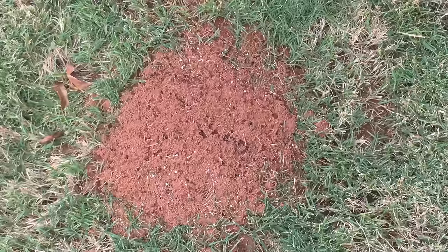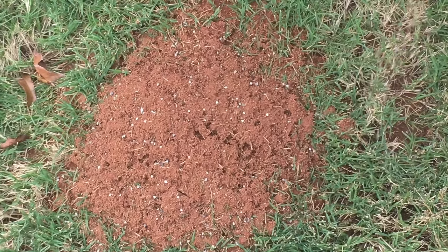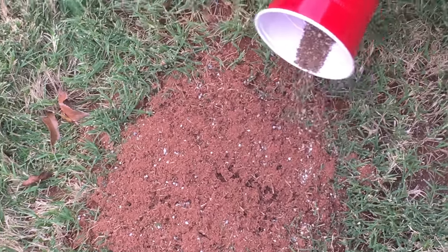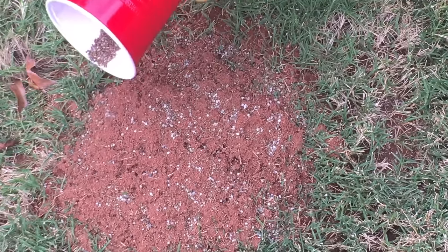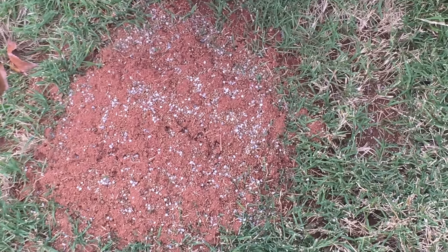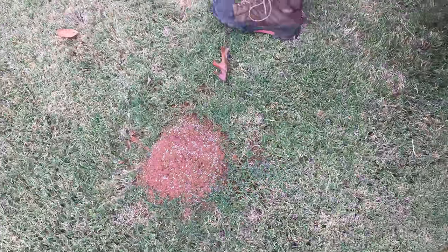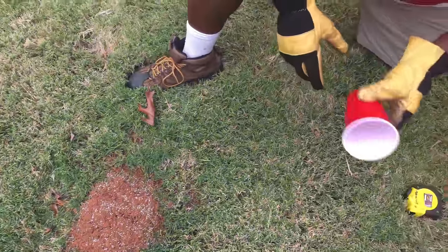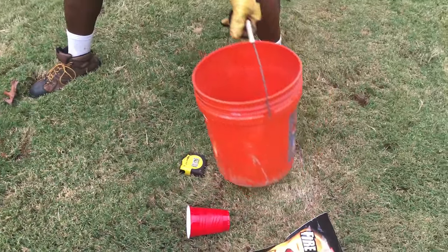BYD Jr., zoom in on that — you see the ants starting to come out? You see them? Look at them coming out. All the product is gone now. I'm going to apply my liquid.